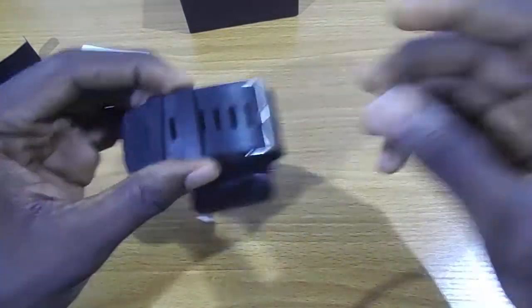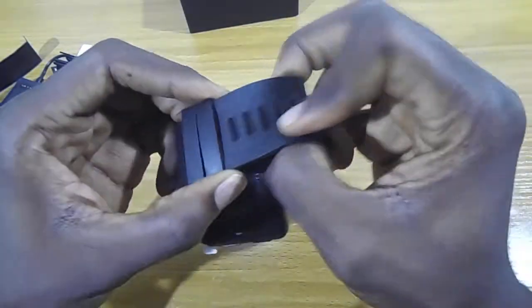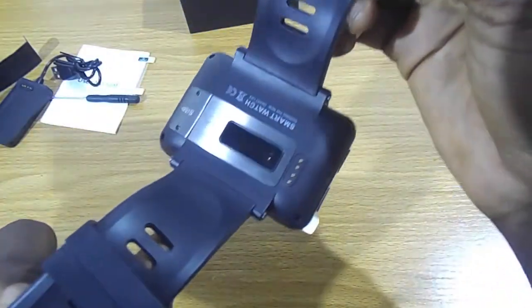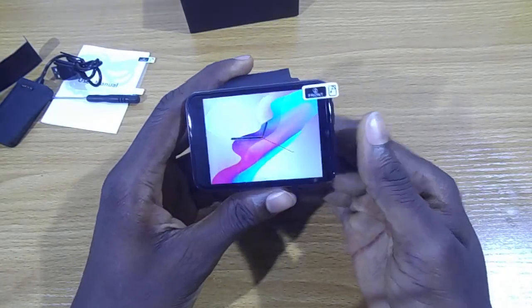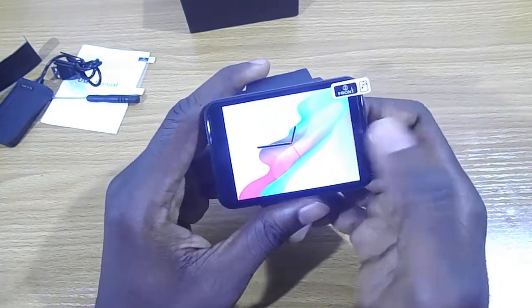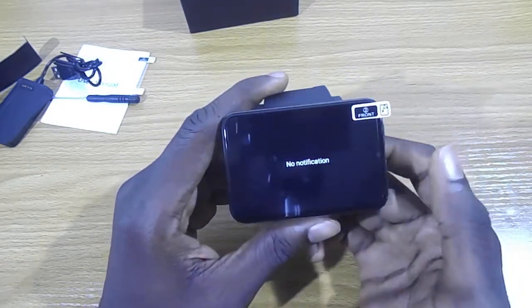If you look at the back of the smartwatch, it comes with a health monitor which you can use to check your readings — I think there's an ohm sensor or similar.